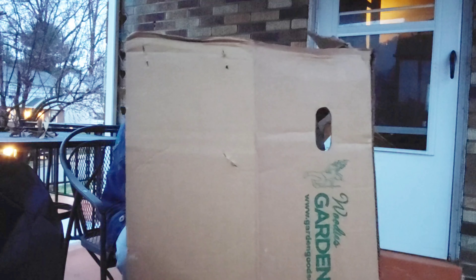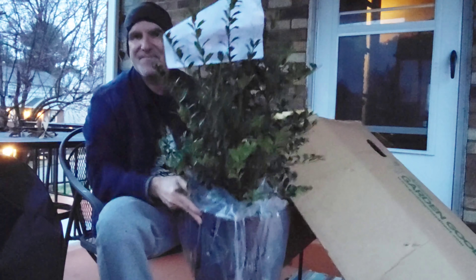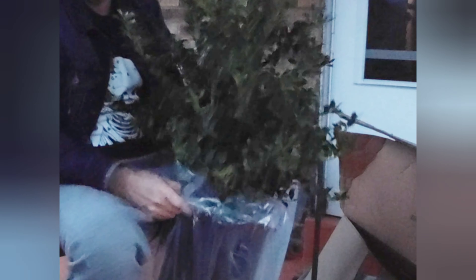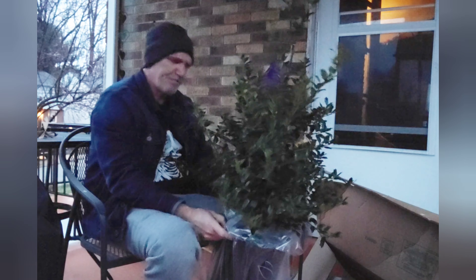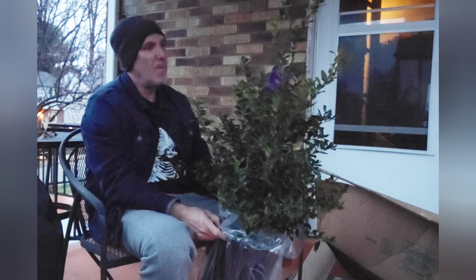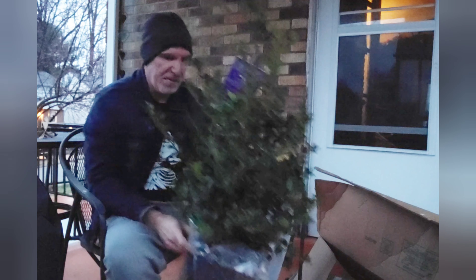I was expecting some little spindly thing. There we go. So let me show you the size here of this 3 gallon pot. I would say this is maybe almost 3 feet in height, so not too bad, and it has a nice shape to it already.